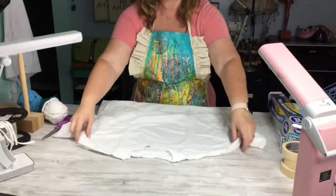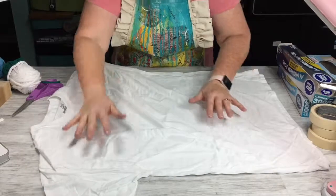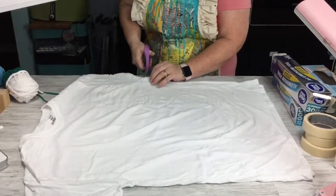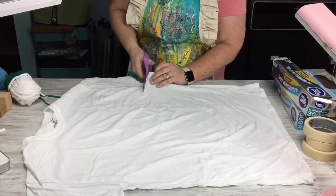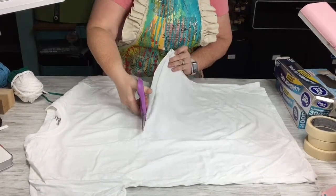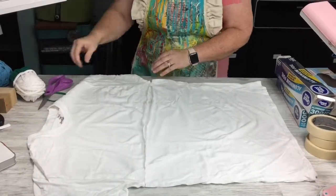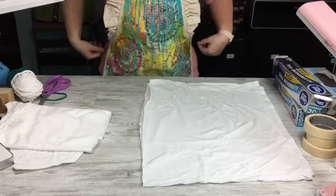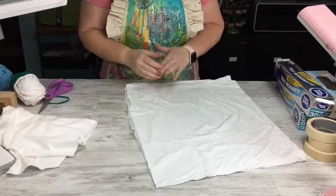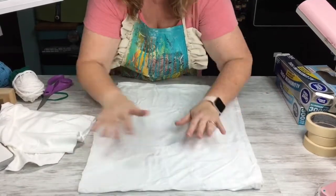I have one extra large t-shirt here, and what I'm going to do is first cut off the arms. I'm just going to use a pair of scissors and go right underneath the armpit and cut right underneath the arms. This works better with a men's shirt because it doesn't have the side seam in it. A women's shirt has a side seam, so you can't get that continuous roll — you could just get strips, but the same process could apply, it would just be a little more difficult to cut.